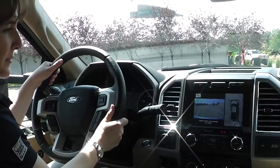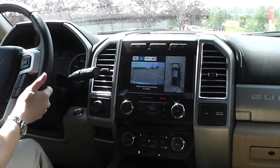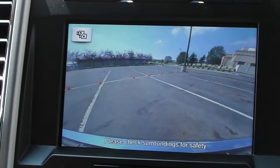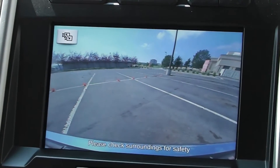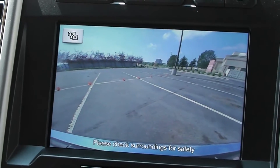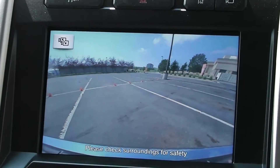Let me show you the front camera — you use that hard button right above the screen. This brings up the front 360 view, and again you have your view selector button. You can select that one, or the front normal view, or the front wide angle view. It's really handy for knowing what's directly in front of you — in a truck of this size, it's hard to see what's right in front.